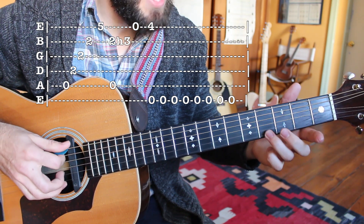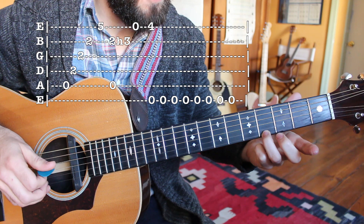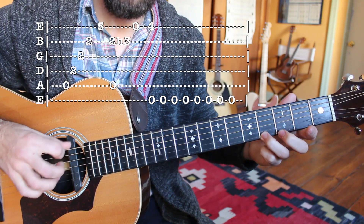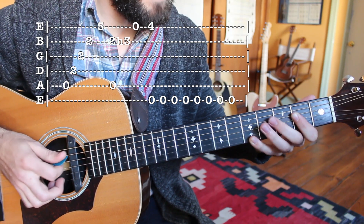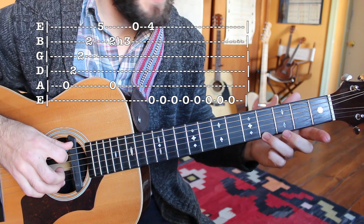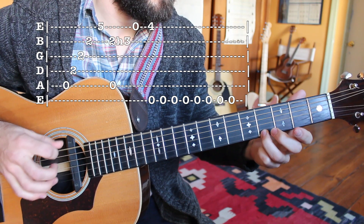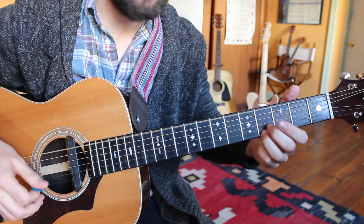And then finally, the last segment sounds like this: that is just my fourth fret high E string with my open low E string. Continue on picking. One and two and three and four and back to the beginning: strum of the A, fifth fret plucked with my ring finger, hammer second fret to third fret to the high E string, open E string and fourth fret high E string together. Play through that two times before jumping into our A section.